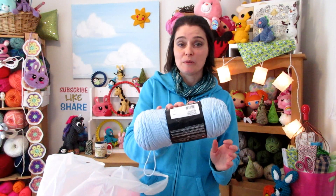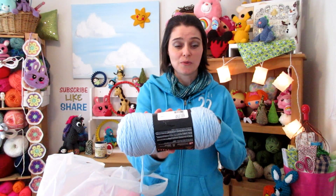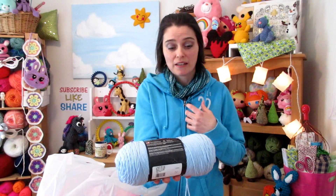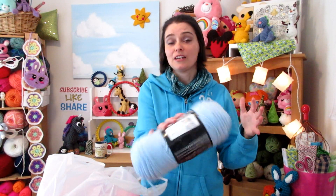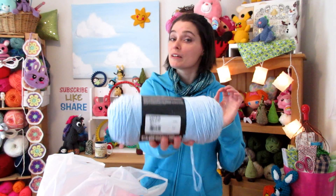I'm always running out of baby blue. Baby blue is one of those colors I end up using a lot because baby presents are either blue or pink or yellow or green, and I get sick of yellow and green so I go through a lot of baby blue. Same thing — acrylic worsted weight, nice great big skein of it.